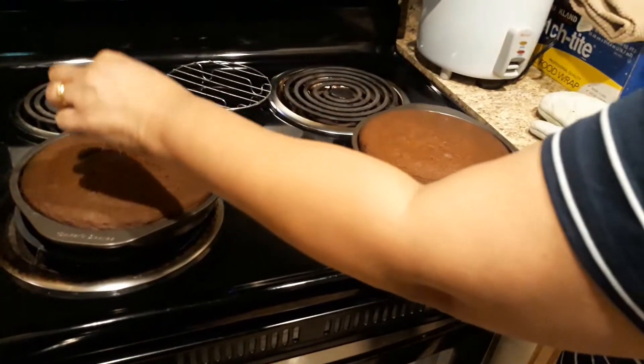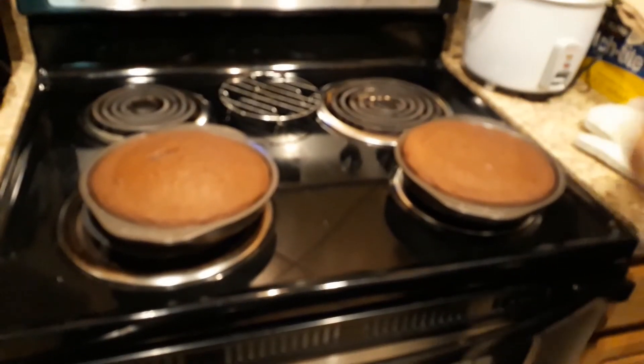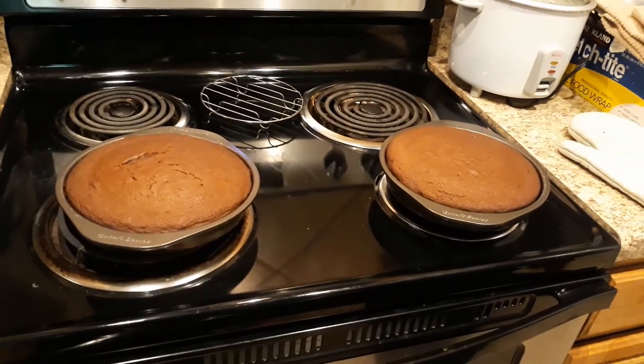I will make the toothpick test to check if the cake is done.